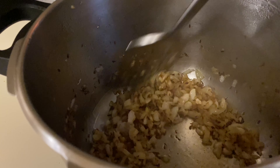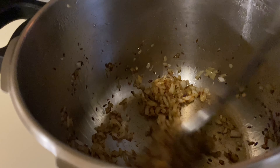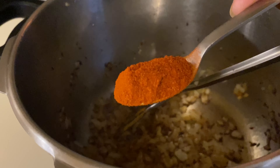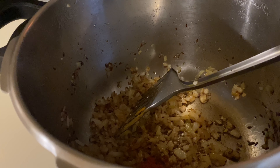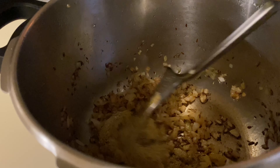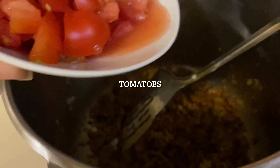I have mentioned all the quantities in the description box. Looks like the onions are ready. Now add turmeric powder, red chilli powder, and coriander powder, and sauté. Then add some fresh chopped tomatoes and fry all the spices together until the tomatoes become soft.